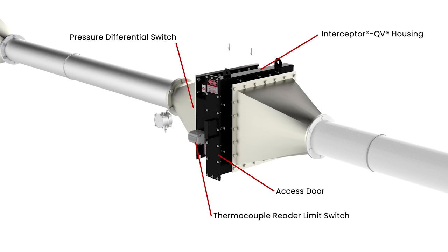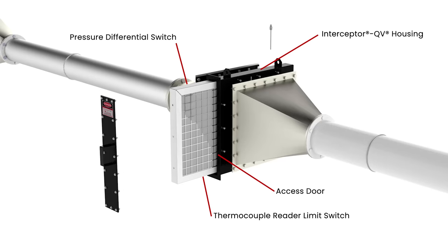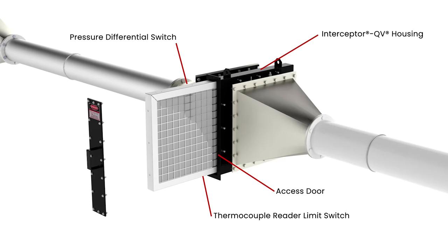The top advantage to a passive system is that it's on the job all the time — 24 hours a day, 7 days a week, 365 days a year. There's no need to arm it, no need to ensure that it's on and active. A passive system gives you protection much like putting a seatbelt on: you get in the car, you put your seatbelt on, you're ready to go, you're protected. The same applies to a passive explosion protection system like the Interceptor QV.